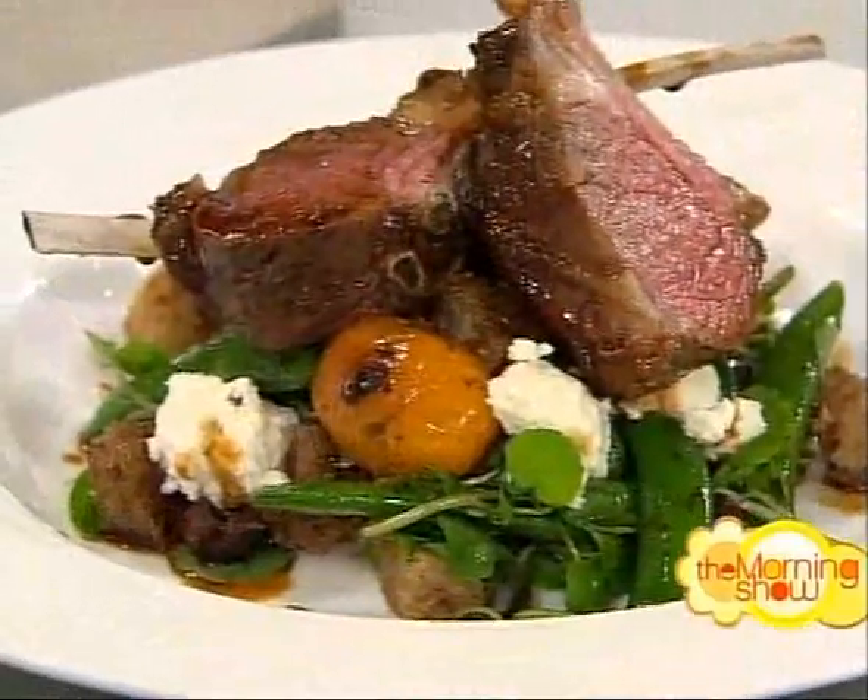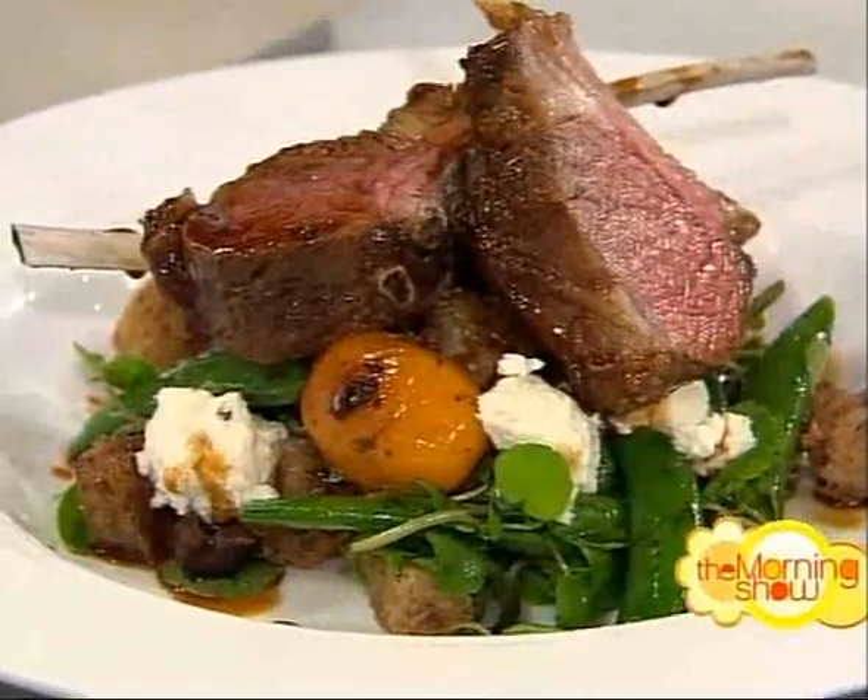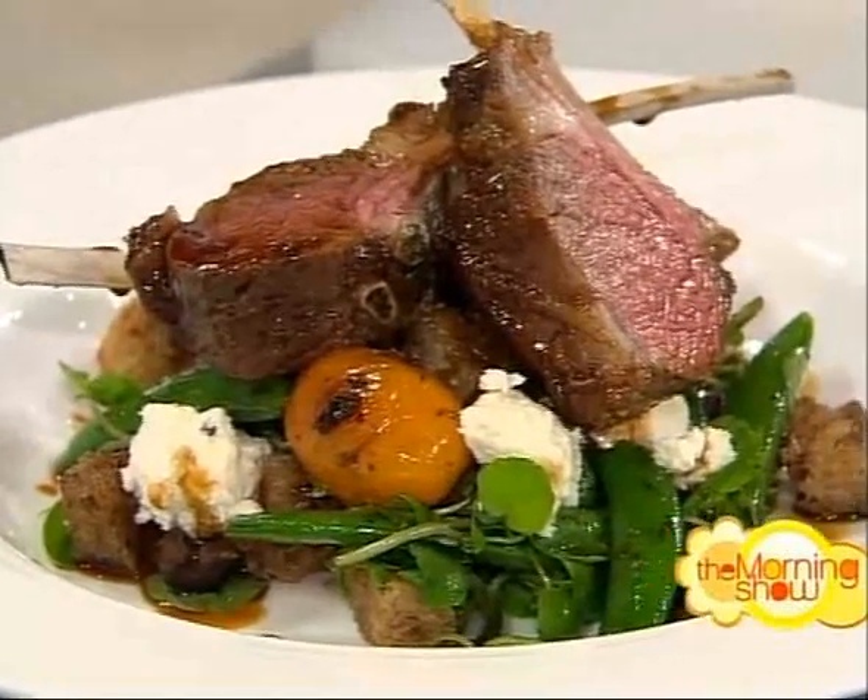Thank you very much for coming in and making us a late breakfast! If you'd like a copy of Philip's recipe, just head to our website — it's there. And it smells absolutely beautiful; I'm sure it's going to taste good.